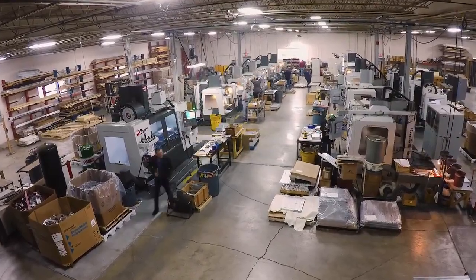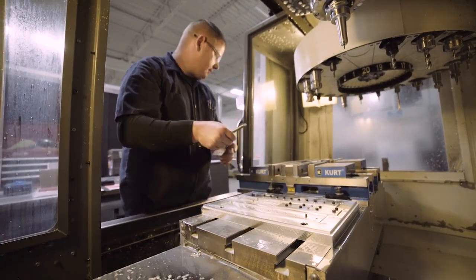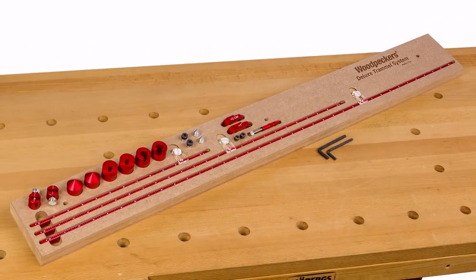The Woodpecker's Deluxe Trammel System is 100% made in the USA and will be delivered in a custom milk case. So get one for your shop today.